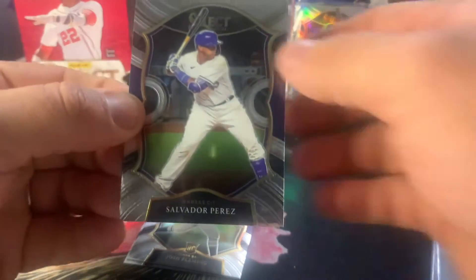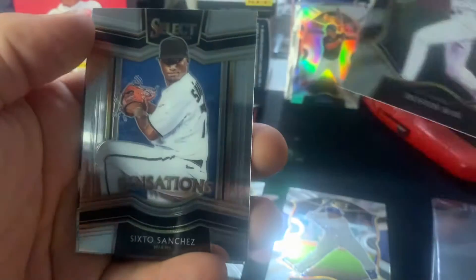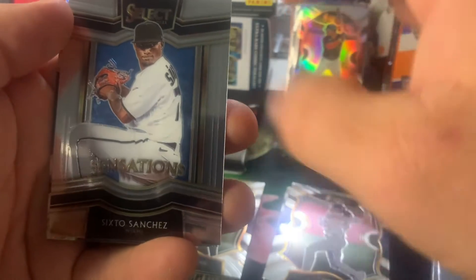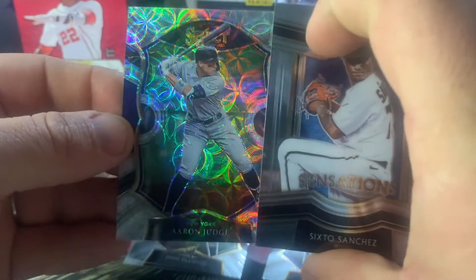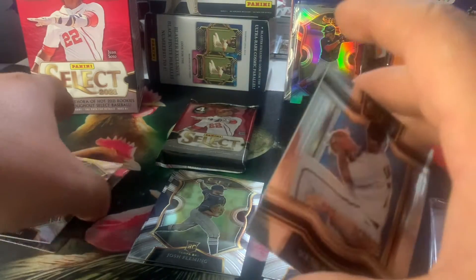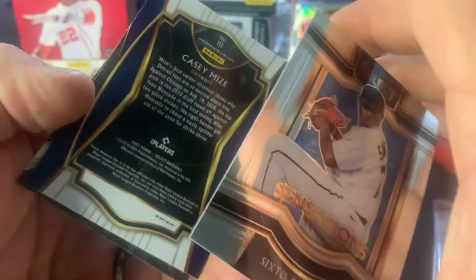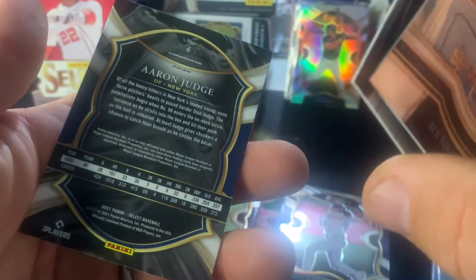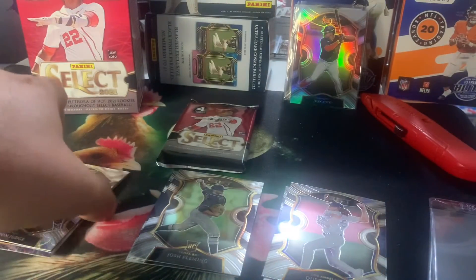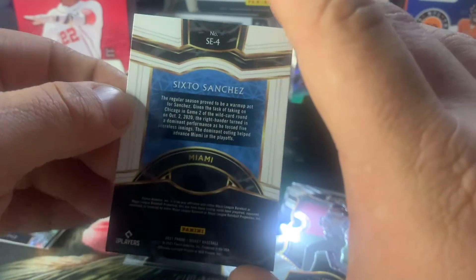Pack two. We've got Salvador Perez base, Dustin May base, Sixto Sensations, and an Aaron Judge on the Scope. That Aaron Judge is a cool card — it seems like it's more Scope-y than the Casey Mize, kind of funny. The Casey Mize is Premiere and Aaron Judge is Concourse, so I don't think that has anything to do with the background. And the Sixto is just a base insert.